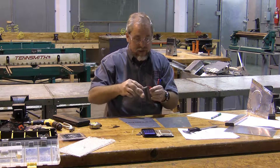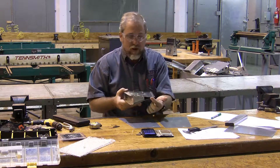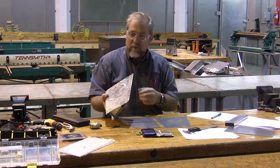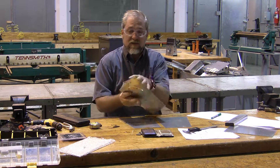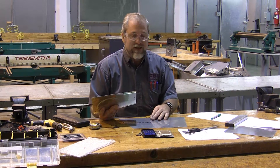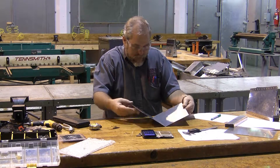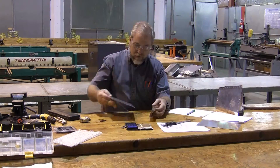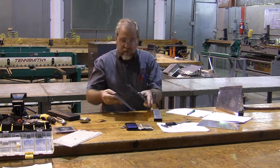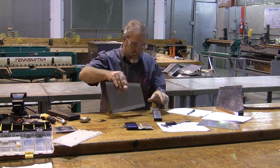Now it's time to go bend again, but this time it's going to be a little tougher because I'm going to have to approximate what this angle is. Because this is a slightly different angle on the big side and the little side, it's not actually going to fit exactly until we start pulling it across and the sheet metal does its own thing, but we're going to do the closest that we can when we go to bend this.